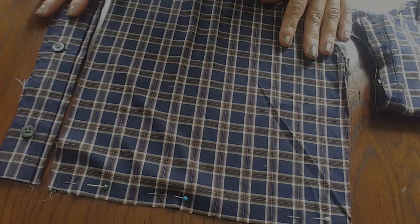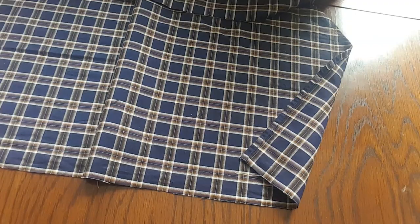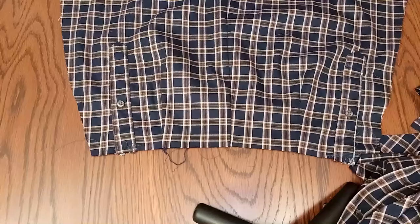I've got the section from the bottom of the shirt where I removed the placket - which I'll reintroduce afterwards. I've joined the pieces together sideways, trying to match the check pattern. I also have the other section from the bottom of the shirt. Now I'm joining them together to make one piece of fabric so I can cut the front skirt section with that criss-cross pattern at the bottom.